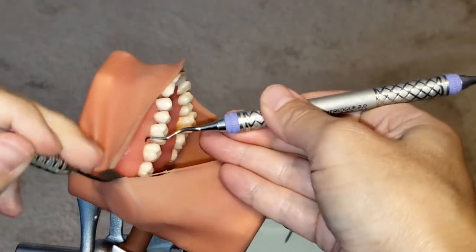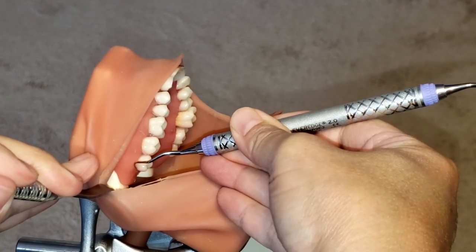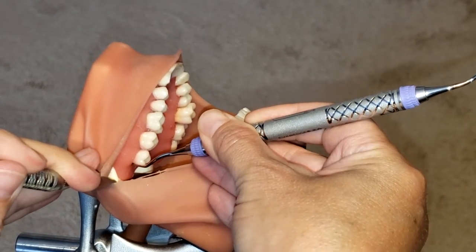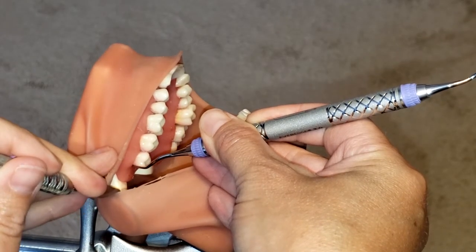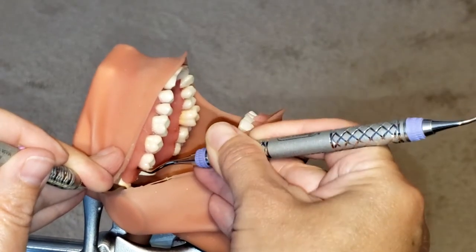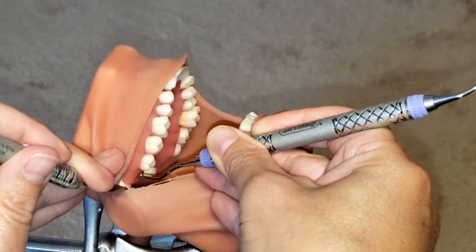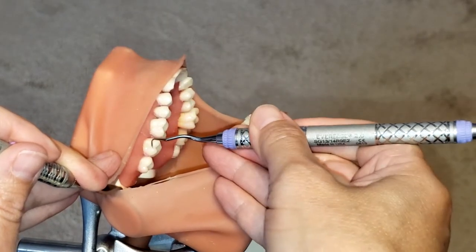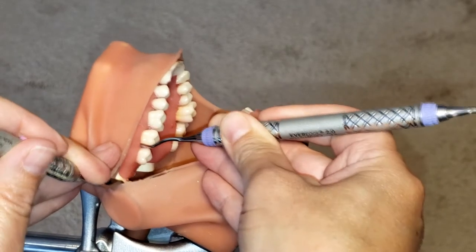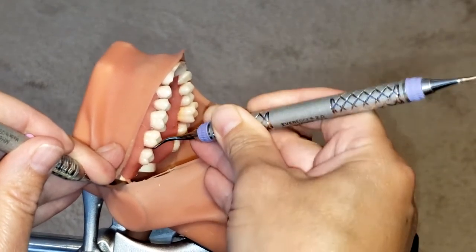Now I'm going to insert the instrument at the distal line angle, making sure that the toe is not sticking out or pointing outward. I'm going to make sure that the lower shank is as parallel as possible to the long axis of the tooth. Then to remove calculus, I want to make sure that I have that 70 to 80 degree angulation, and you want to make sure you are rolling into that proximal space. Start at the distal line angle, work your way gently under the pocket, begin to roll, and activate the instrument at a 70 to 80 degree angle.